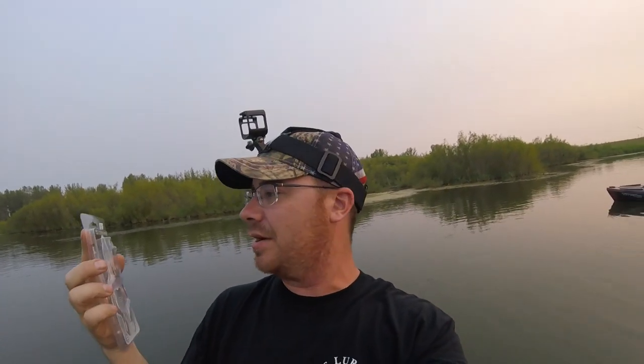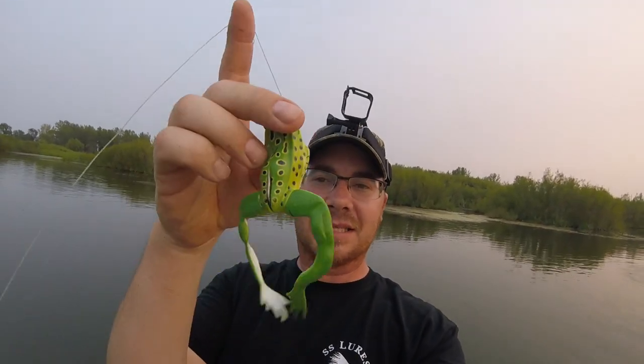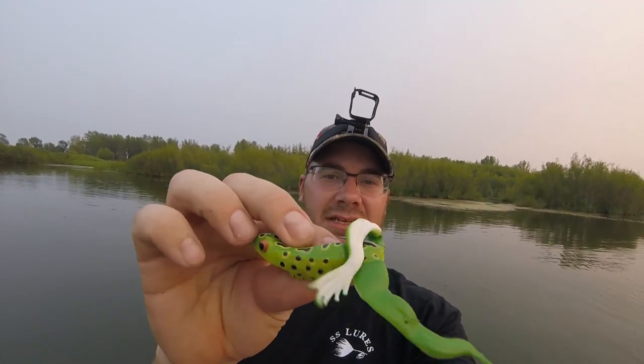Hey guys, Chris Midwest Bass Hunter out here. Just a few hours left before dark — maybe an hour and a half or two. I'm out trying a new bait, the Savage Gear 3D Frog. There's the package. Here's the frog — it's a little different. It's got these legs on it instead of the traditional skirt-type legs. It's only got a single hook, so it doesn't have the dual hooks. It's a nice size frog and it casts really nicely. So we're going to try this thing out and see if we can catch anything on it today.